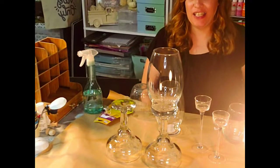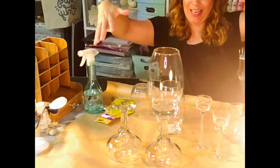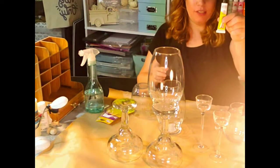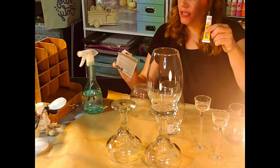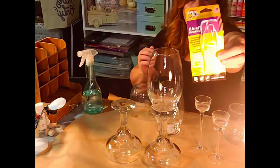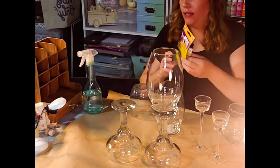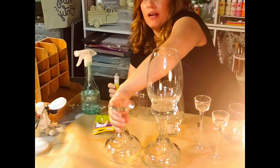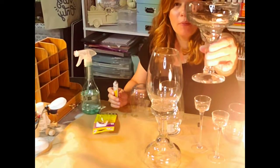Hi, welcome to Brenda's Crafting. On today's video we're going to do some glass, and we're just going to use some super glue — it's a super glue from the Dollar Tree — and we're just going to use that to glue them together. So this is what we're going to do.